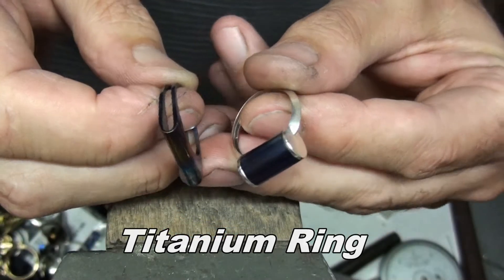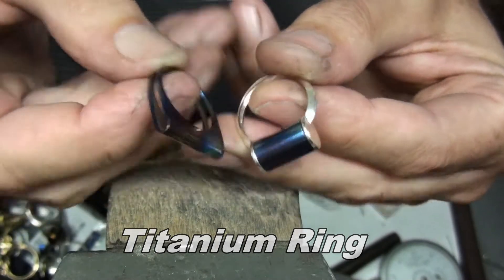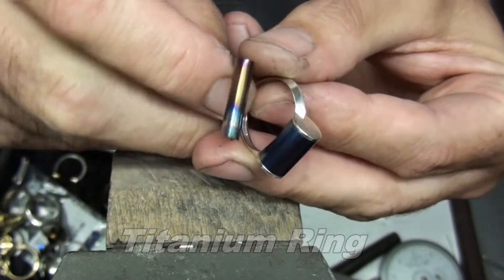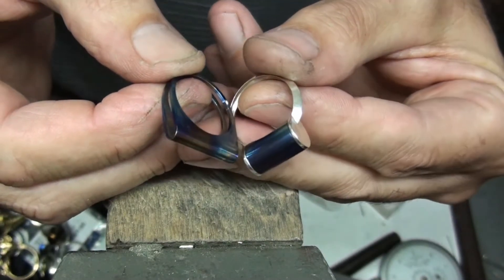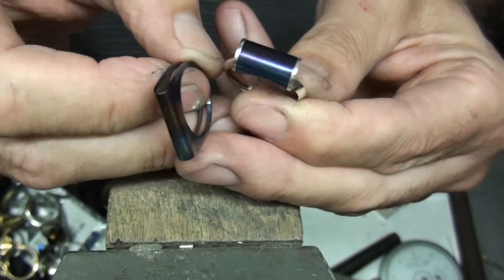I've had a fascination with titanium ever since I was a student. These are a couple of rings I made all those years ago, and I love the challenge of forming jewelry out of something that you can't solder, so you really have to think outside the box.